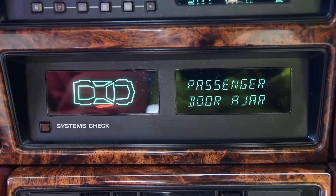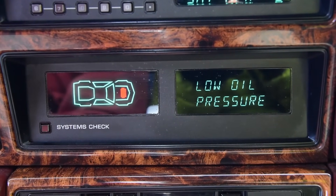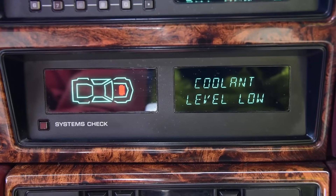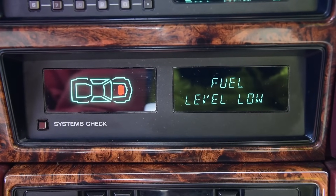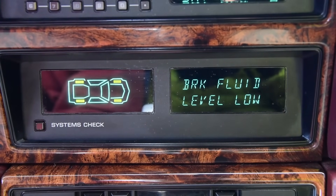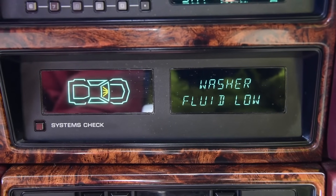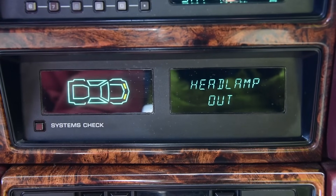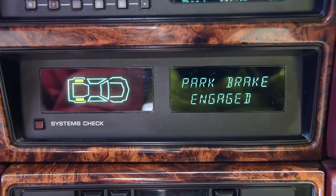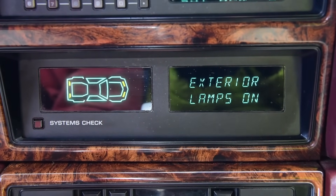Please close your passenger door. Please close your driver door. Your engine oil pressure is critical. Engine damage may occur. Your engine temperature is above normal. Please check your engine coolant level. Please check your fuel level. Your charging system is malfunctioning. Prompt service is required. Please check your brake fluid level. Please check your disc brake pads. Your washer fluid is low. Please check your headlamps. Please check your brake lamps. Please check your taillamps. Your parking brake is on. Your keys are in the ignition. Your headlamps are on.